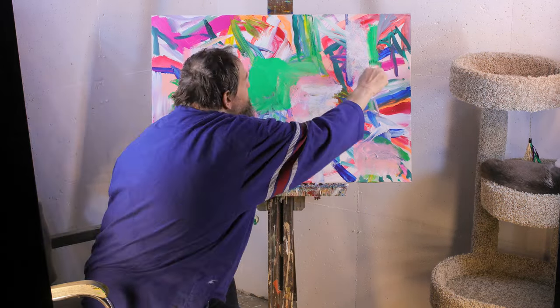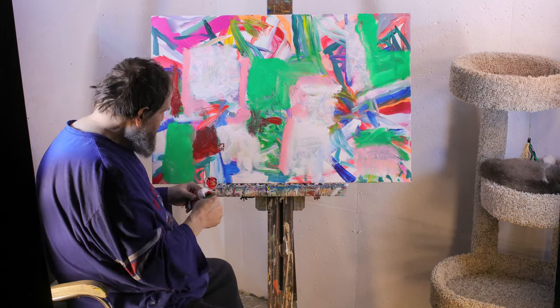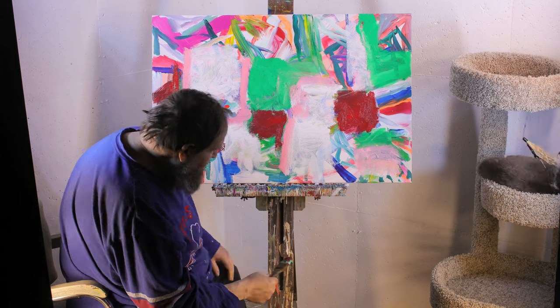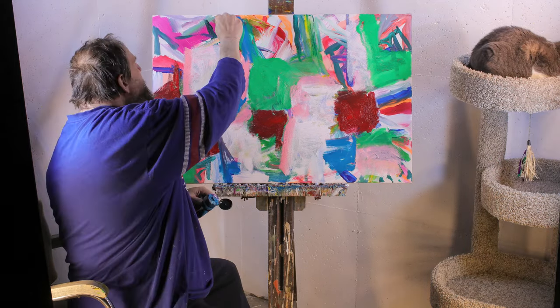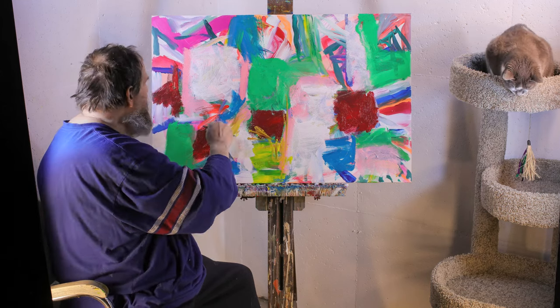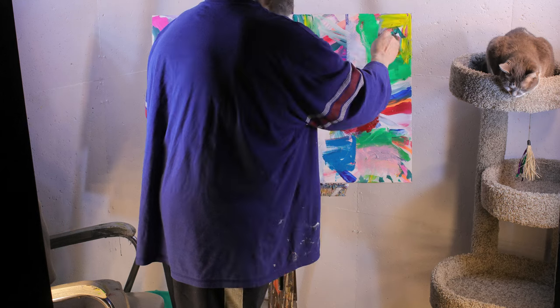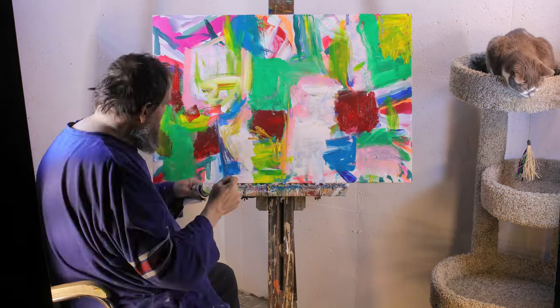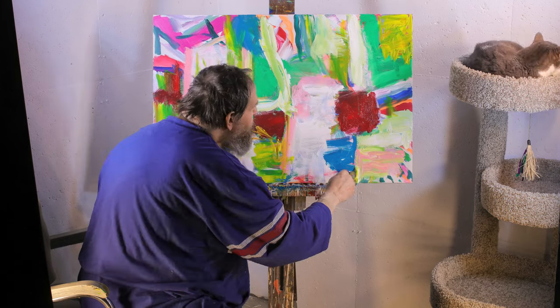I'm really going to try some new things with this painting — much more construction-oriented. Actually, that's a pretty good term for the name of the painting: it's going to be called "Construction." William de Kooning used to start his paintings again and again. Sometimes it was two years between paintings.